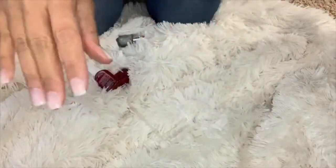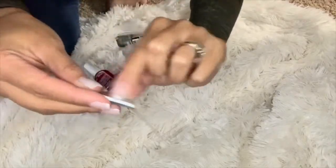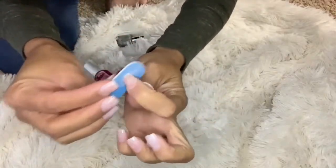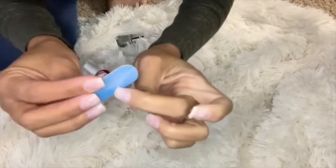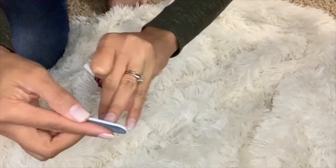Now that all my nails are on, I'm going to take the nail filer and file my nails to a shape I like a little better. Also, there's usually a little bit of plastic left on the top of the nail, so I like to file that off as well. I'm just going to go around to each nail and file it.